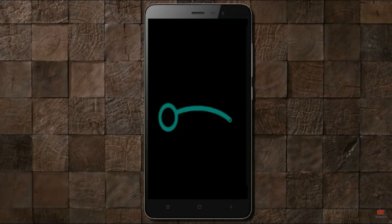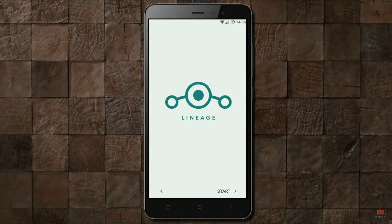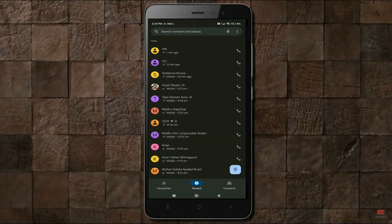Friends, here it will take 2 to 3 minutes to reboot your device successfully. Let me show you the full features given in Android 11. Continue in English.